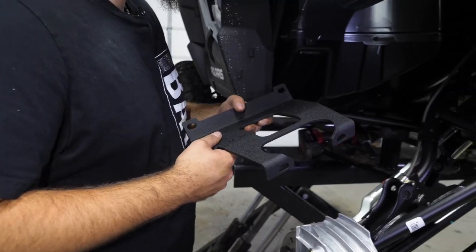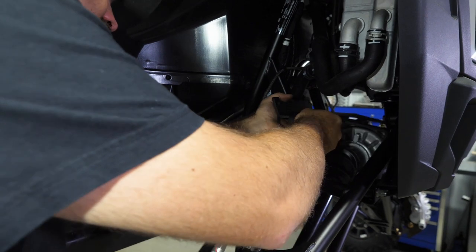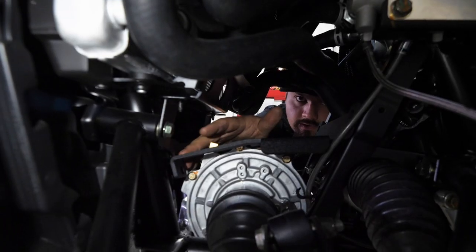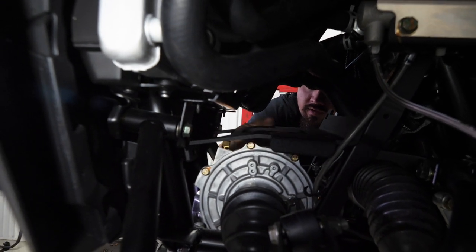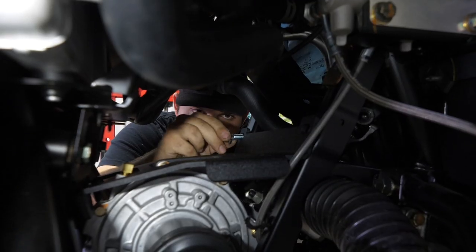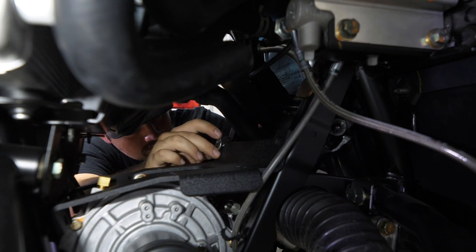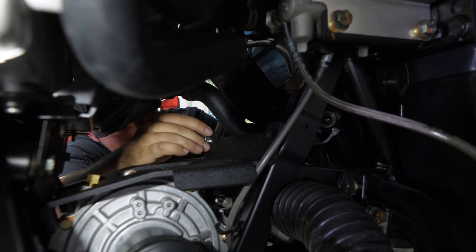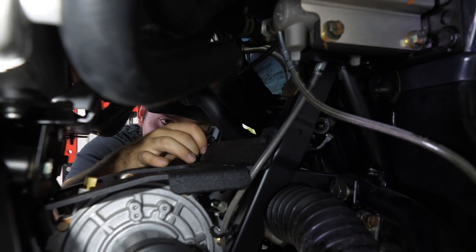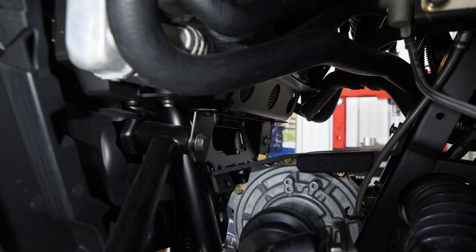Grab all of your winch mount hardware as well as your winch mount. Go to the passenger side and get it installed - angle it in just a little bit and drop it right down into place. We'll be utilizing the factory holes down here as well as the factory holes up here. Get all your hardware started before tightening anything. Take your hardware, line it up with the factory square hole, take one of your nylock nuts, sit it up on the threads, pull your bolt back just enough to thread it into the nut - that makes it so much easier. Run it up a bit, then come to the front corner and continue putting in the rest of the hardware.